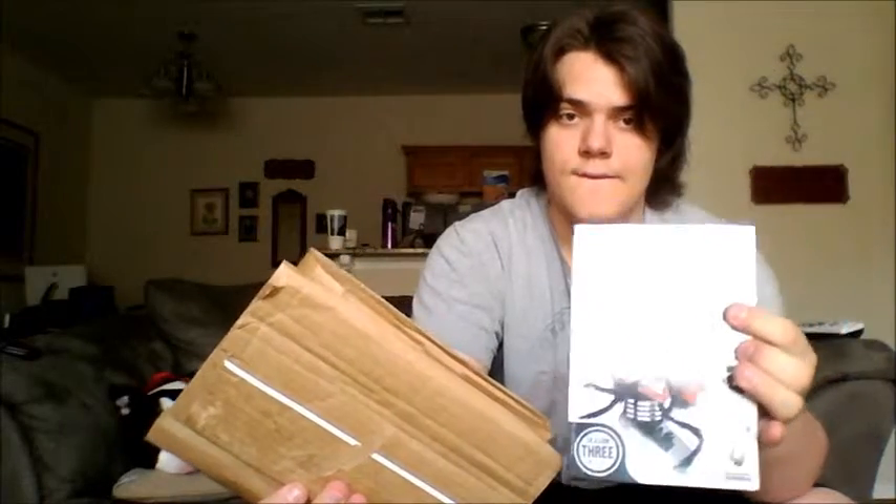Go ahead and open this up. So first we've got Yu Yu Hakusho Season 3. With the glare, it doesn't want to cooperate. There we go. Yep, yep, all nice and saran wrapped. I actually don't want to unwrap this.